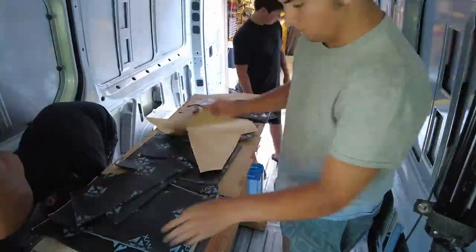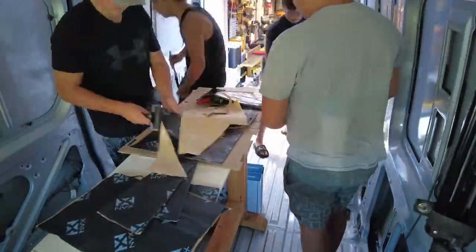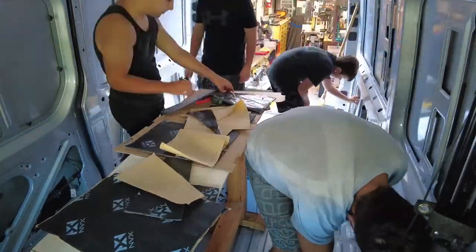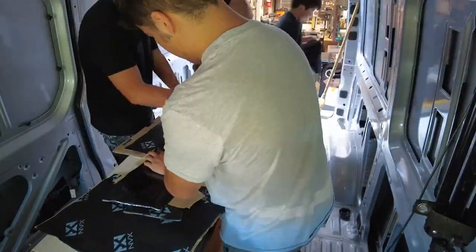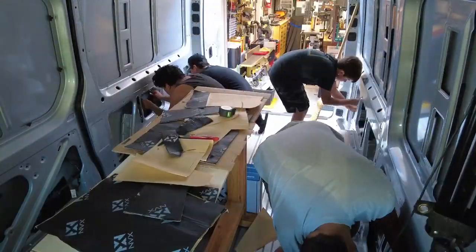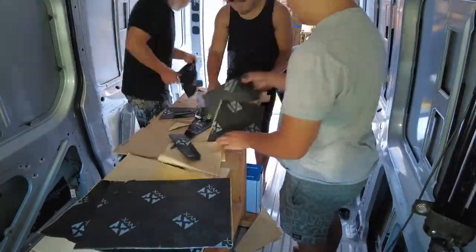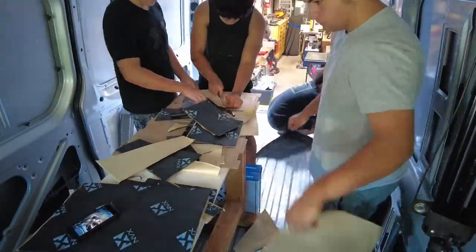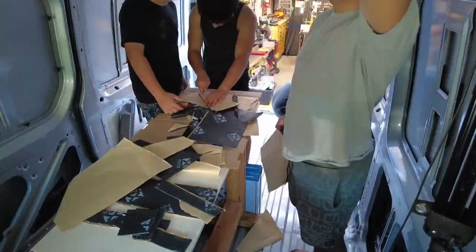The Old Coot — and that would be me — had four grandsons visiting on the weekend, so I put them to work. Although if you want to conserve your materials, it's probably not a good idea because it became kind of a random cutting, random sticking approach. But this is not a critical step — you just need to get some of this material inside each of the panels.